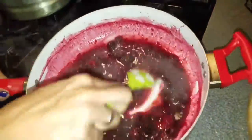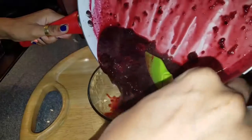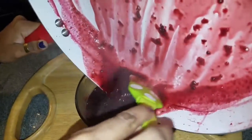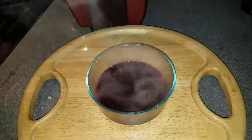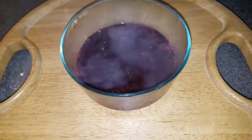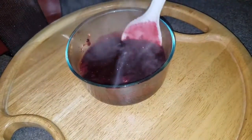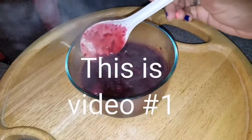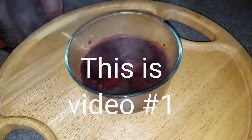That's how your jam jelly is gonna look like. You can put it on bread, or use it on top of pancakes.